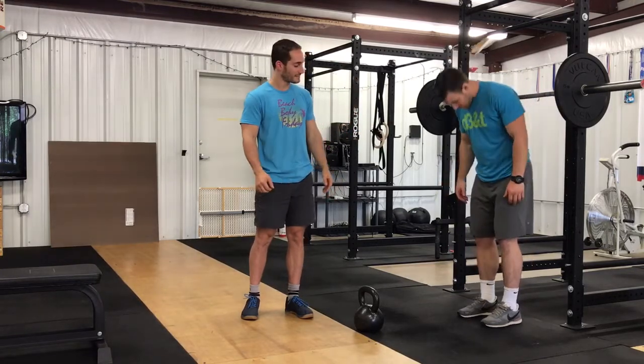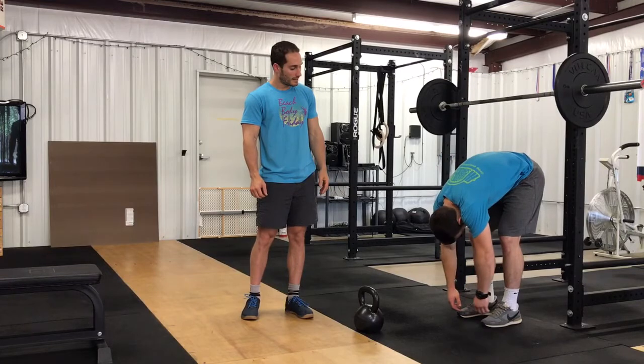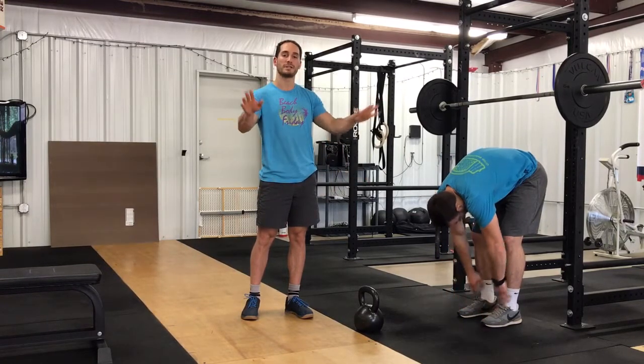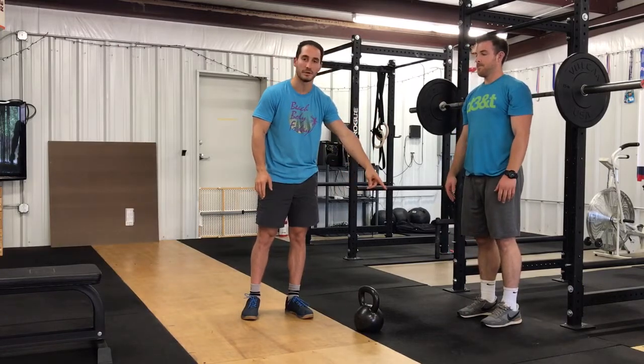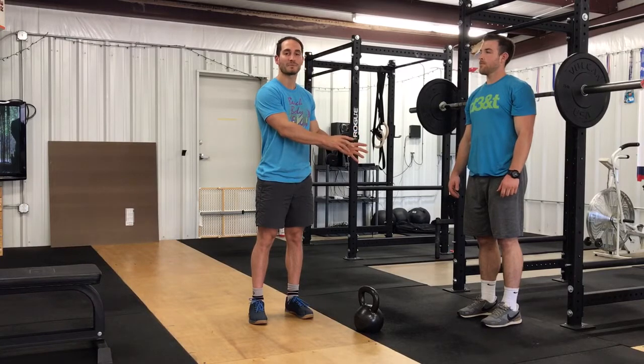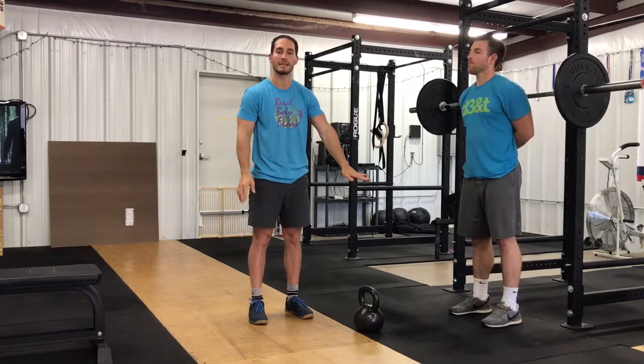The first thing I would do with Kyle is ask him to tuck his chin, round, and hang. At his longest position — which we'll call his baseline — he gets to his tippy toes. That is where he is with however much stress he's come into the gym with, whether he drove here after work or it's first thing in the morning. That's our baseline reading.